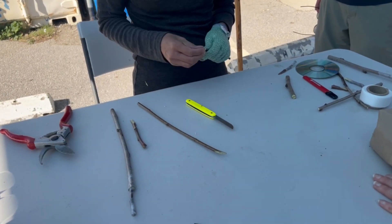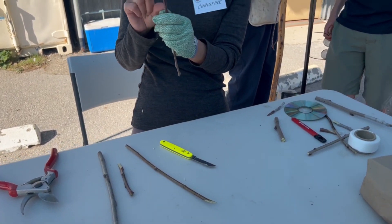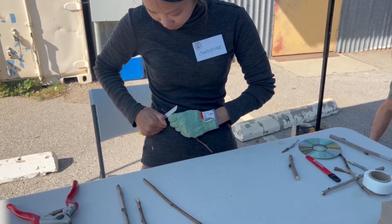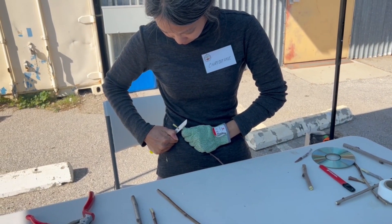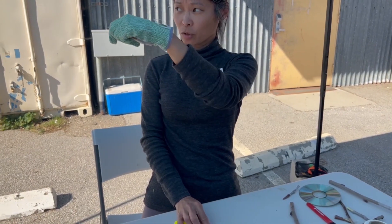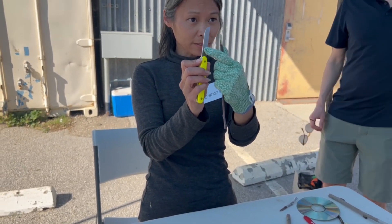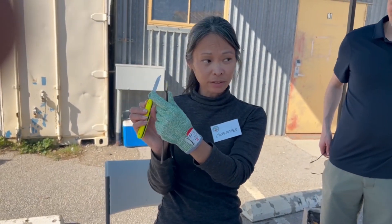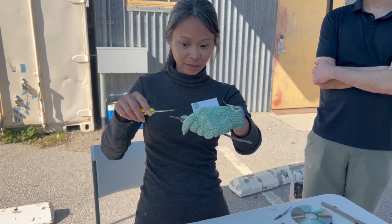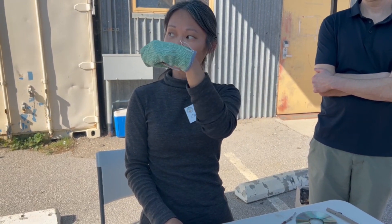We're going to go back to whip and tongue. With a whip and tongue, what I want is about an inch long from one side to the other end. See how that's totally flat? The bevel grafting knife is flat on one side — that's why it's a grafting knife. This is a right-handed grafting knife, so the flat part is against here so that there's no curve on what's left. This is your goal — what you want is two of these.